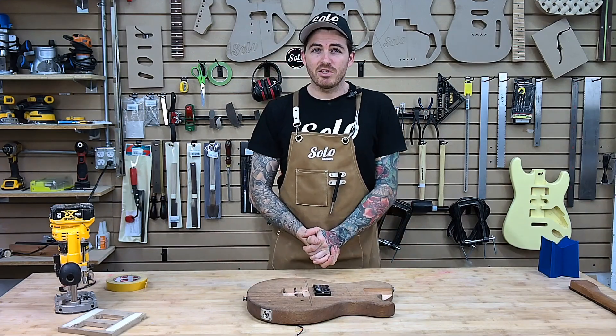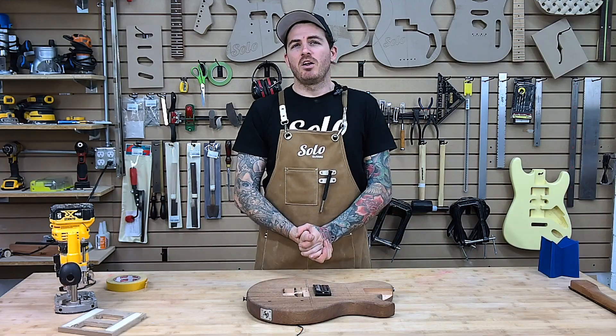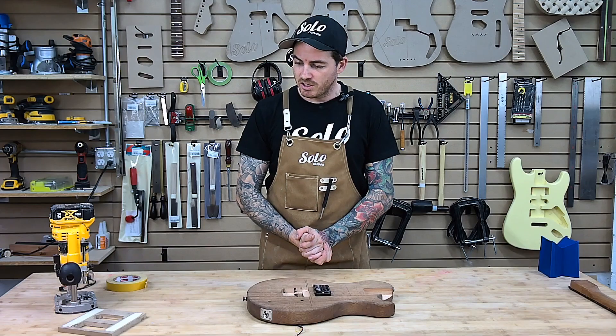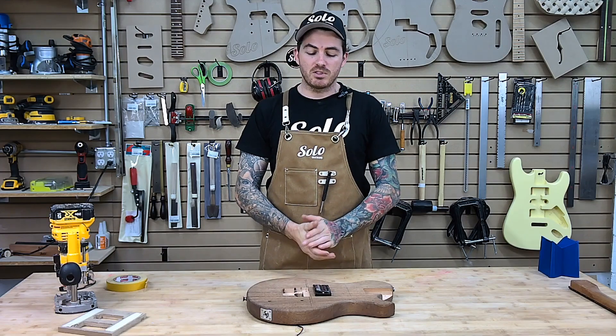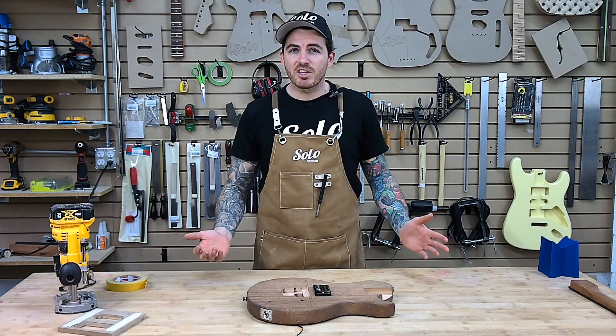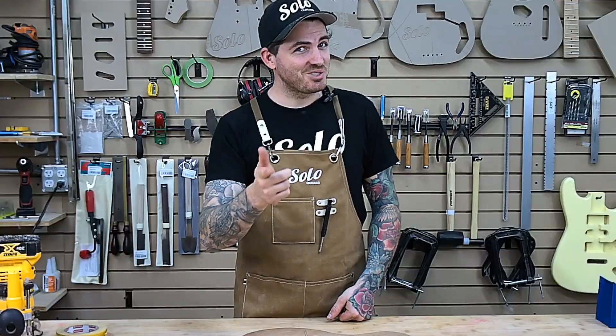So it really is that simple. It's not always going to be that easy, but in this case we lucked out — the existing pickup routing was already deep enough and we just had to take a little bit more off the edges. It's completely hidden, so you'd never really know unless you knew. Of course, you're going to know because you just watched us do it.